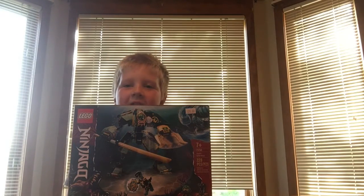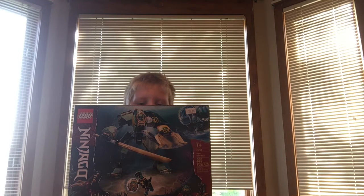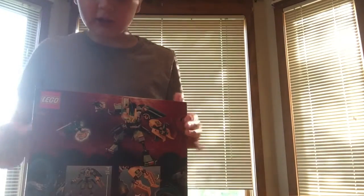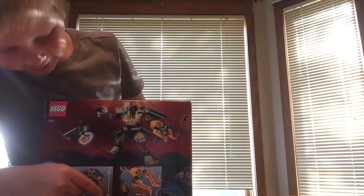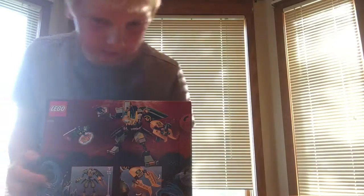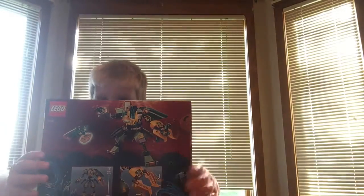Hey guys, welcome to Lego Builder! Today I am going to be building Lloyd's Hydro Mech. It's 228 pieces. It is set number 71750. I'm going to show you the back now. It looks like it comes with an amulet that can snap. That looks pretty cool. Let's get to building!